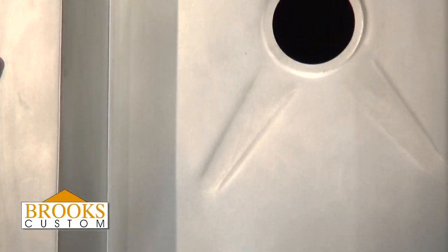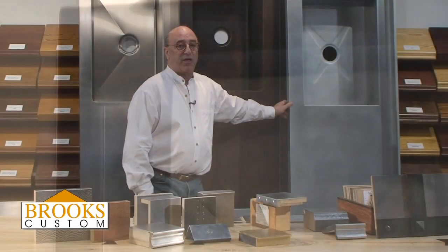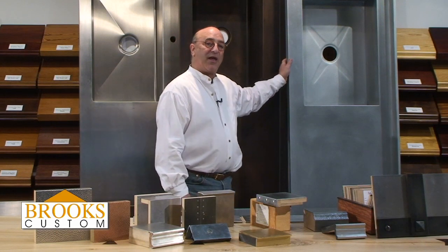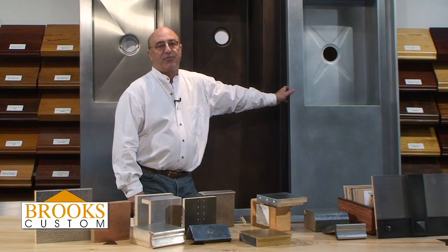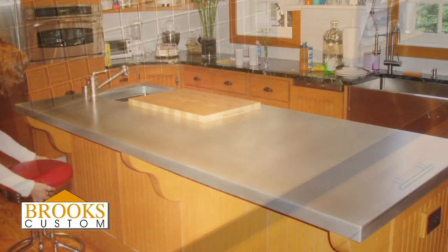You have to remember zinc is a soft metal. It can scratch. It won't dent. It will patinate in time. It will take on a very dull pewter color. It's commonly used in traditional kitchens for butler's pantries and kitchen islands.